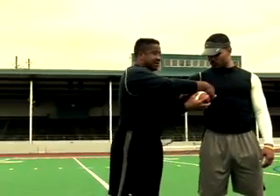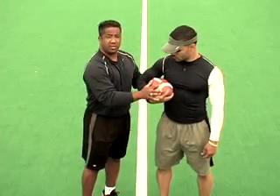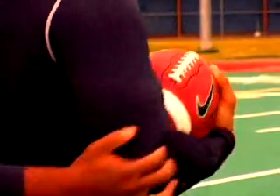Number four — see that little indent that God made? He did that on purpose. Put that football right underneath. Number five — see this window right here? Shut that thing down.